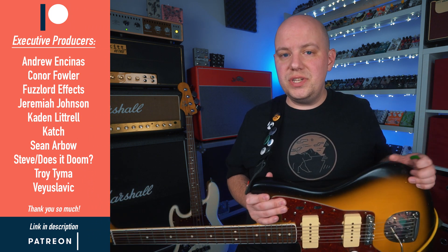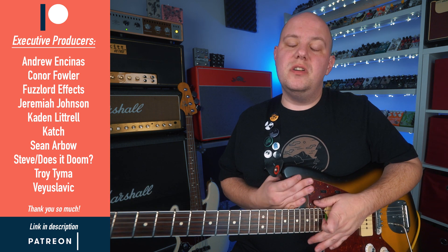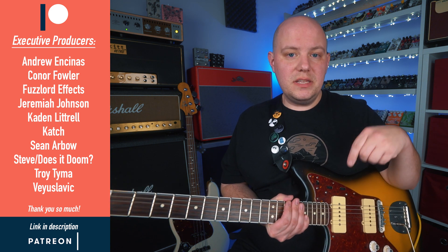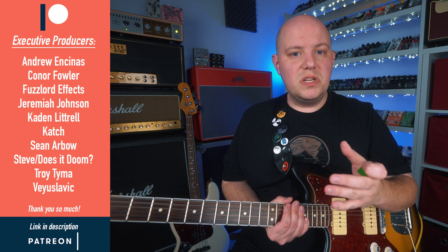My Patreon fam. I appreciate all the support so much. Thank you. If you watching this would like to help support the channel and my efforts here on the internet, I will leave a link to my Patreon page in the description below. Thank you so much for watching this video. I hope you're doing well, staying safe, and taking care of yourself. I will talk to you in the next video.